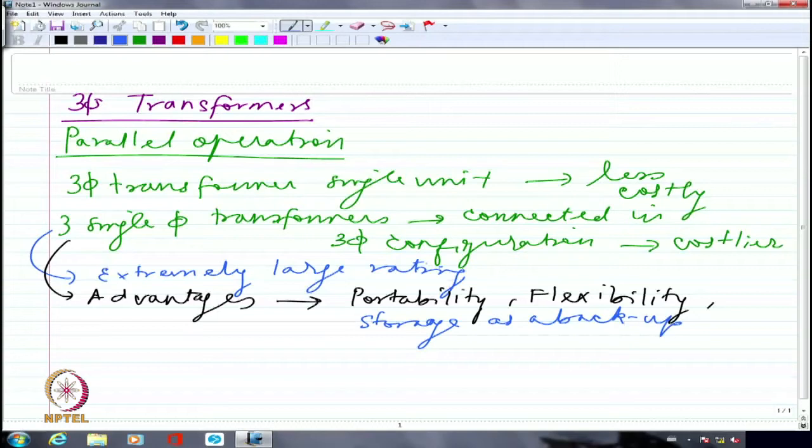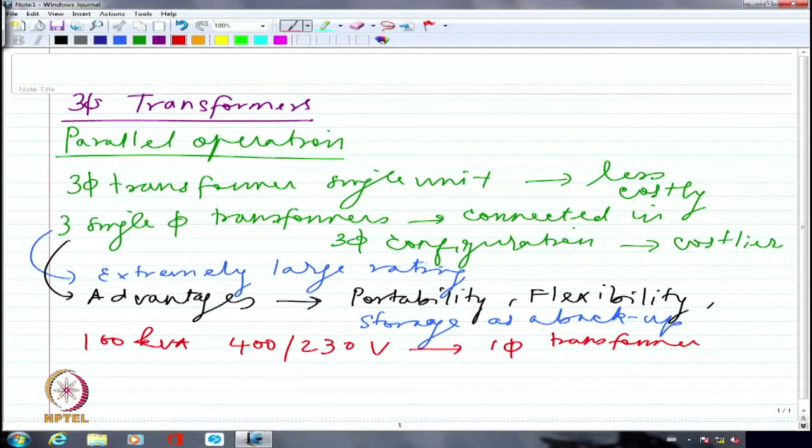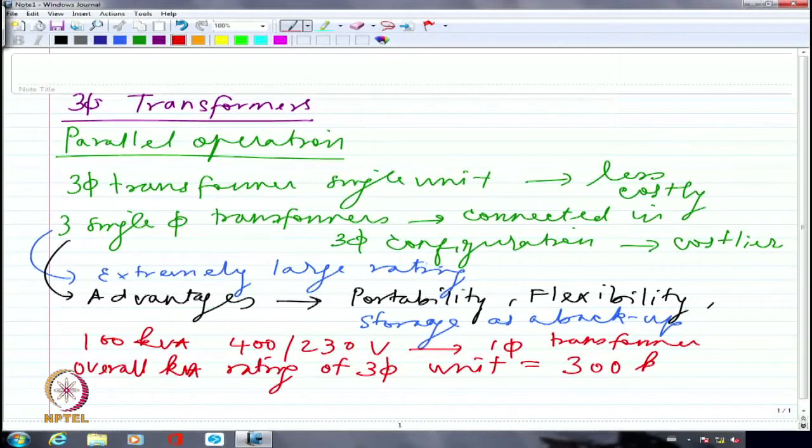In many power stations, single-phase units are connected as a three-phase transformer bank. For example, a 100 kVA single-phase transformer rated at 400/230 volts — if all three are connected in a three-phase configuration, the overall kVA rating of the three-phase bank will be 300 kVA, because you simply multiply by three: each unit handles the kVA corresponding to the single-phase rating.